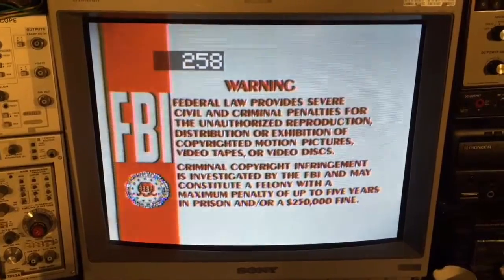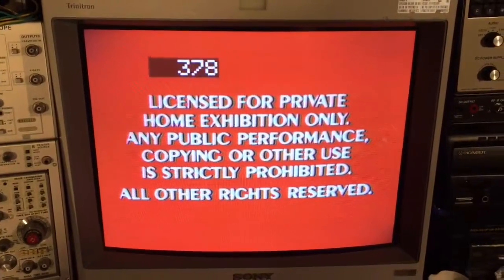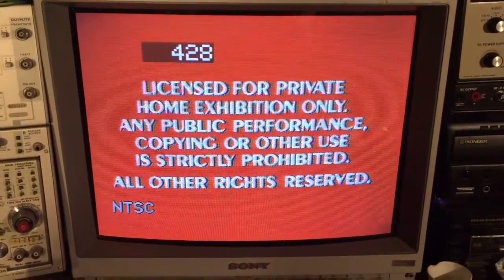This actually does display frame code on CdV discs. It also does still frame on CdV discs.